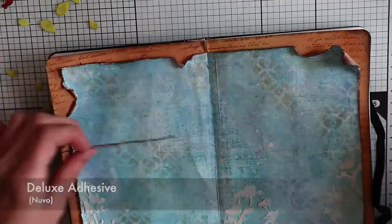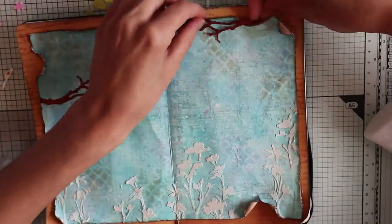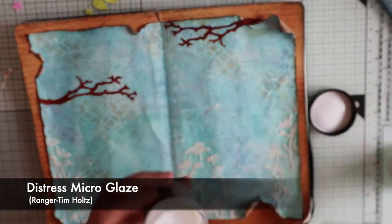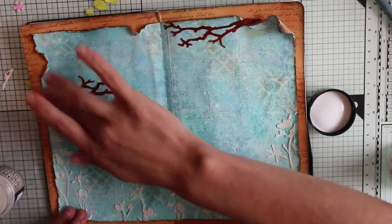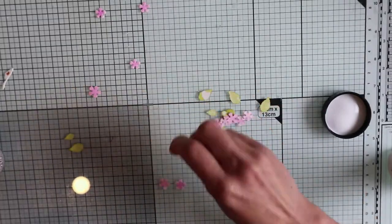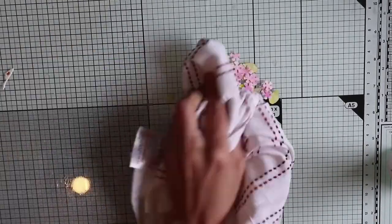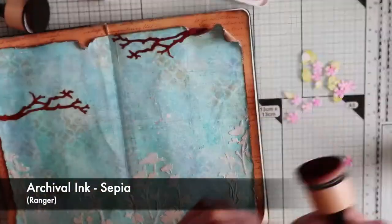I'm going to glue the branches with my liquid glue by Nuvo — one of them on the left page and the other on the top right page, making sure it comes out from the little crack. I decided to apply this product all over my pages — it's a kind of oily gel like Vaseline, though I've never tried using Vaseline instead. The Distress Glaze makes the surface waterproof, so now I'm able to use any technique without smudging or moving any color. I'm also going to give a vintage look to all my elements using sepia archival ink.